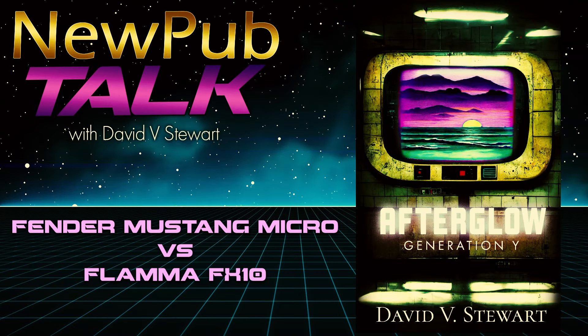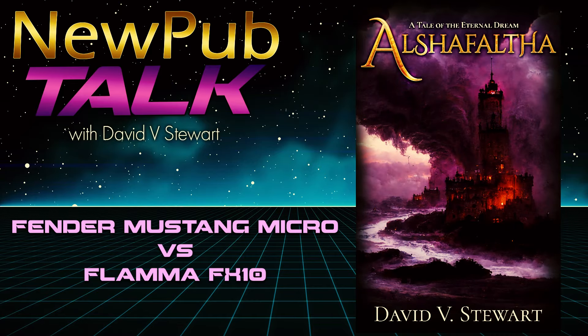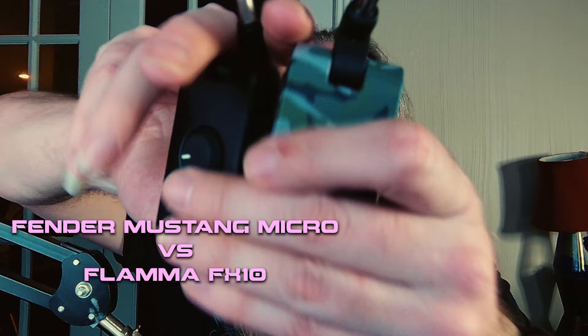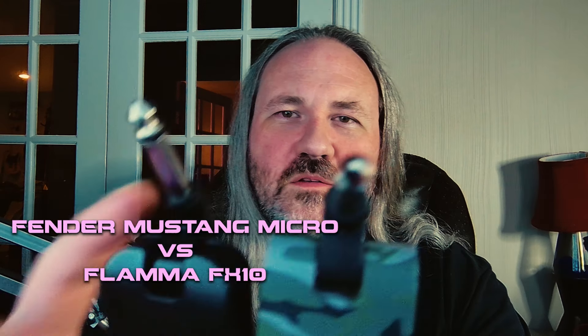Hey folks, David Stewart here. Hope you guys are having a fantastic day. Today for this gear talk, we're going to talk just a little bit about headphone amplifiers for guitar. I'm going to compare two different models here for you.